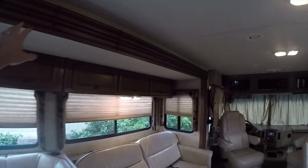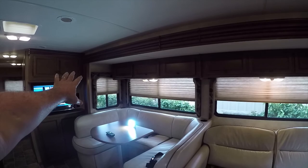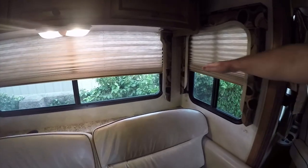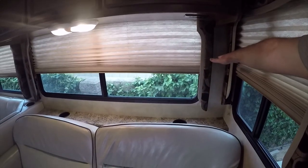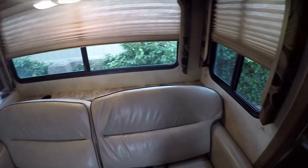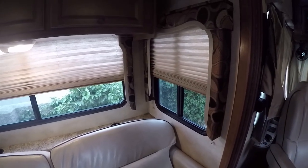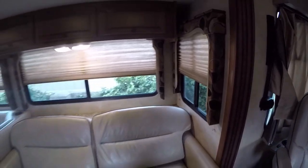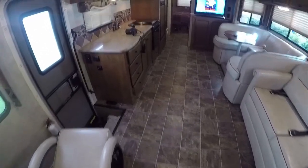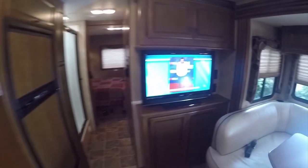You've got this extra deep slide out with corner windows — not all of them extend this far. This is about a 32 to 36 inch slide extension. Some slides only go out about 12 to 18 inches, but this is a big deep slide out, so it really opens up the room with the slide open.